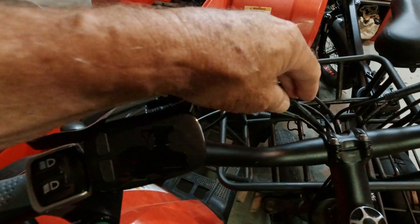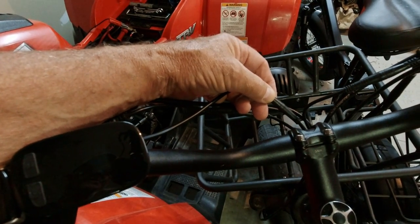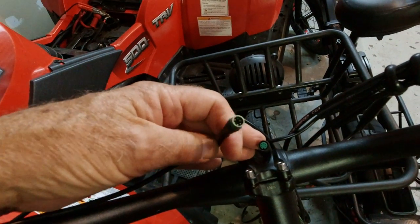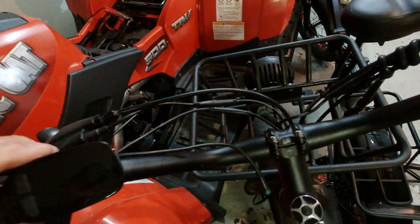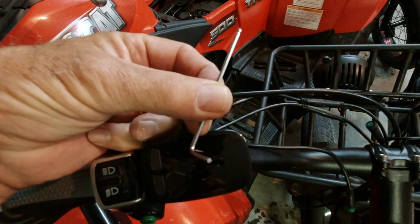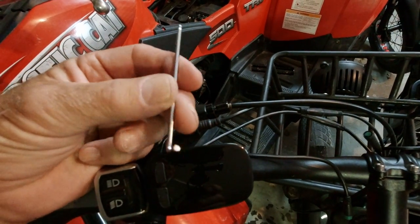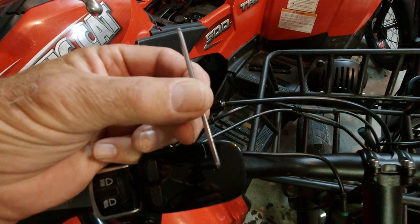Changing out the display is really easy. You just unplug this connector right here — I have to put the camera down because I need to use two hands. It's a green 5-pin connector. The old display requires a 2mm hex wrench or Allen wrench and the new one requires a 3mm one, so you're going to need both — a 2 and a 3.